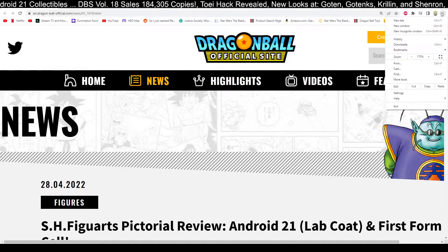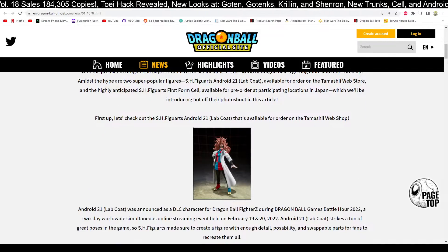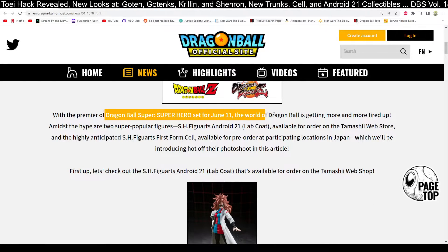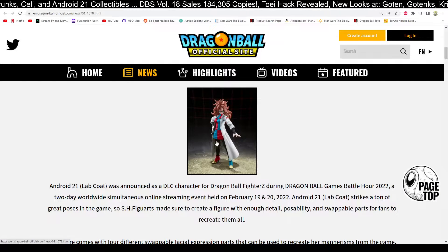We have the Android 21 Lab Coat Figuarts and First Form Cell. We're going to get a little bit of a sneak peek here — a really in-depth look at this Android 21 Figuarts figure, because it looks pretty cool. With the premiere of Super Heroes set for June 11th, the world of Dragon Ball is getting more and more fired up — hype season. It's SH Figuarts, so it looks really good.